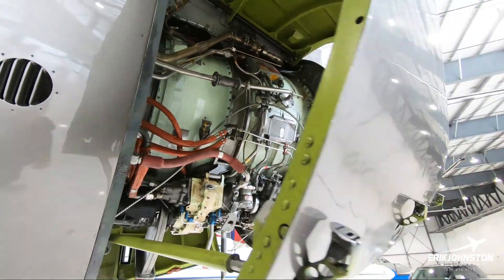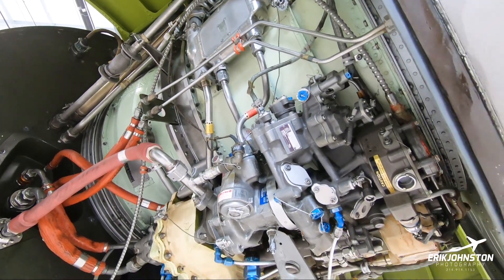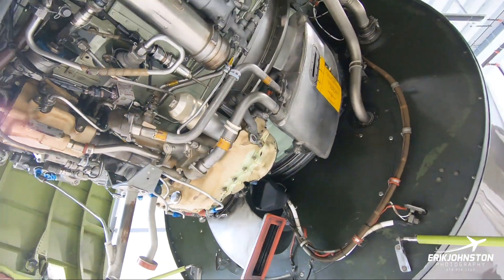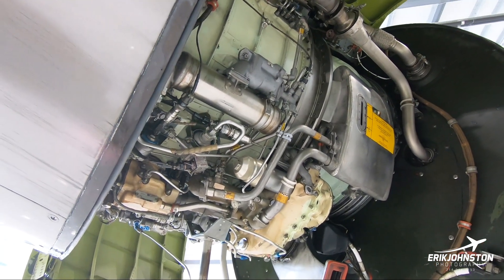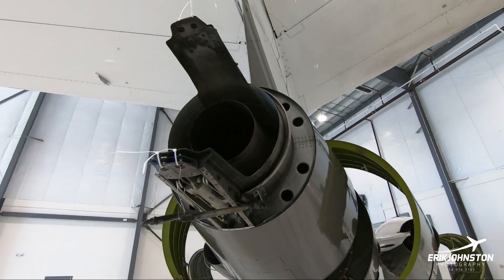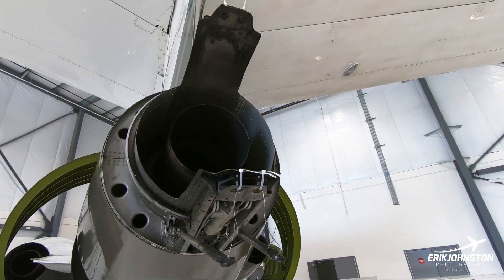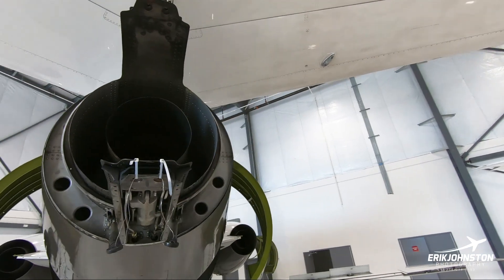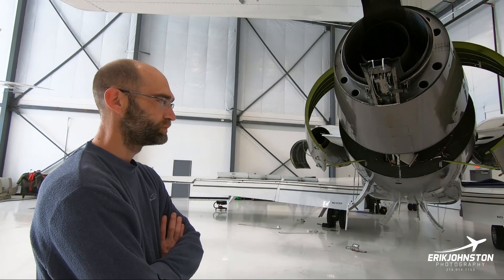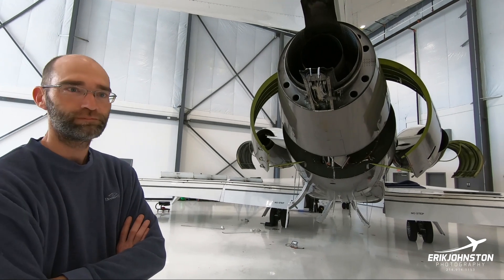So this is the number two engine. The mounting setups are different — this engine basically hangs from the top, while those side engines are hung from the sides at their mounting points. Up here is the thrust reverser. The Falcon 50 only has one thrust reverser. The doors are off because part of the 24-month inspection is to do a dye penetrant check on the fittings to make sure they're not cracked — that's NDT, non-destructive testing.